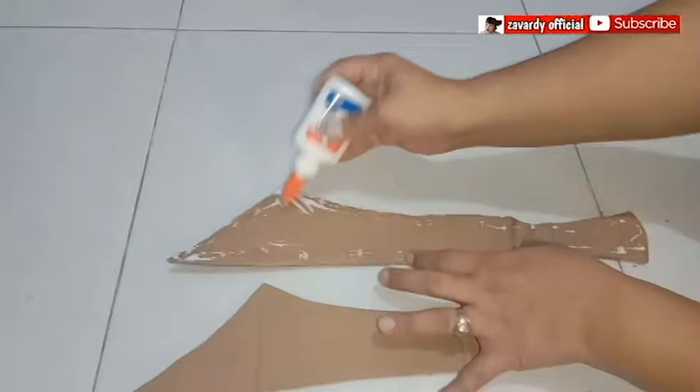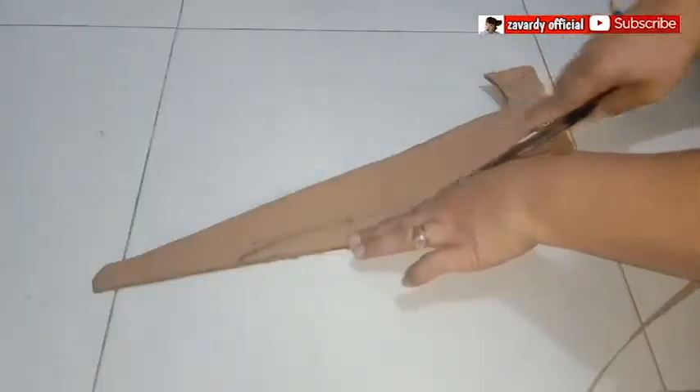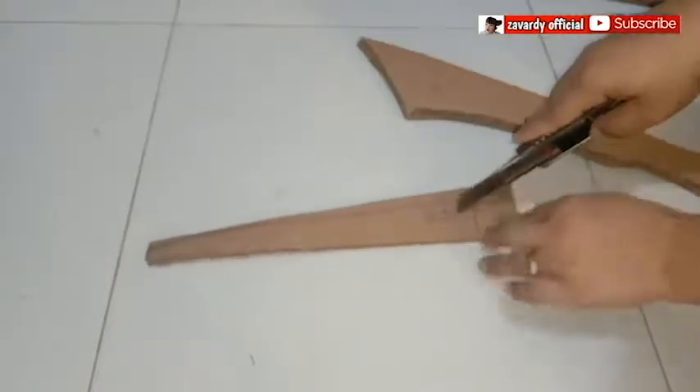Paste and attach the other sword piece to make it thicker. To make a guard, draw an inch thick and 11 inches long in a triangular shape. Then cut it and trace the bottom of the sword into it — this is where you insert your sword.